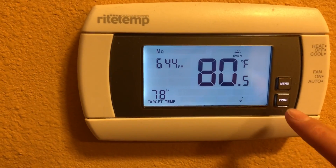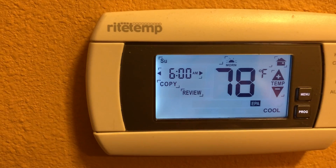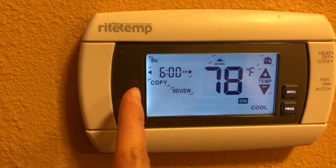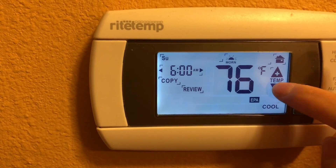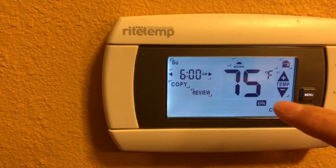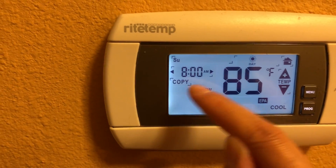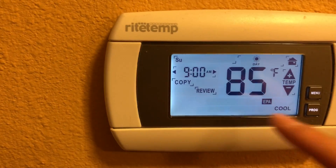Now I'm going to program it. Press the program button. For 6 AM I want the temperature a little lower — I'll set it to 75. Then during daytime, let's say 9 AM, I want the same temperature.